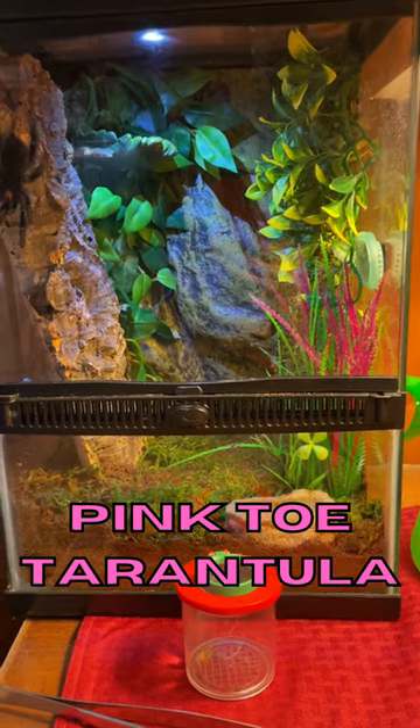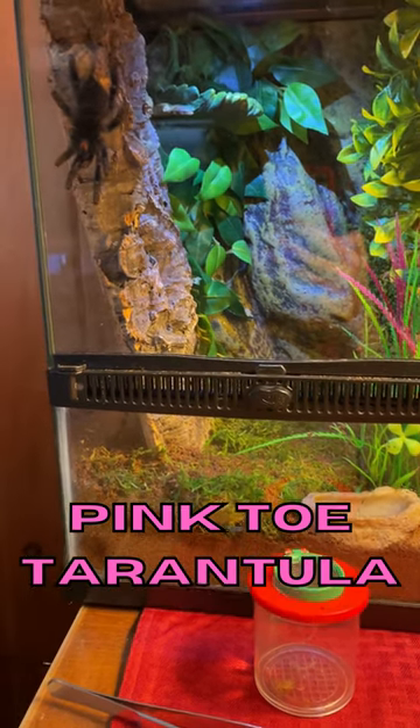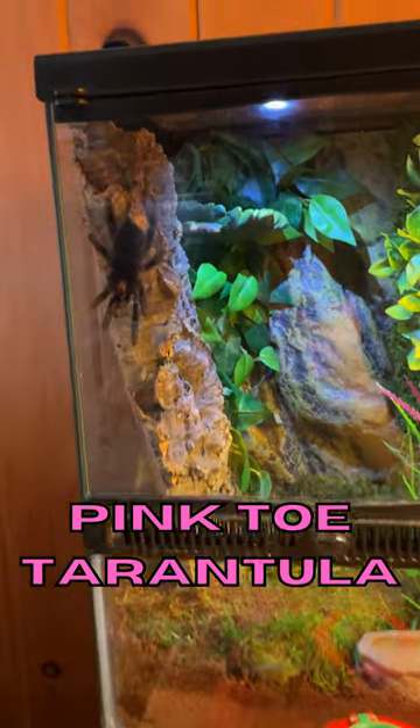I like the way I set this up. This time I added a water dish up top as well as one down low. Her other cork bark was really small and she wasn't really fitting too well behind it, so this will be much better, even though she looks really small.